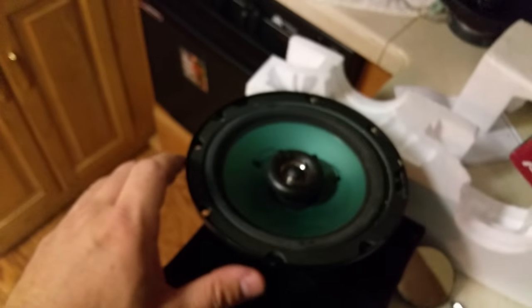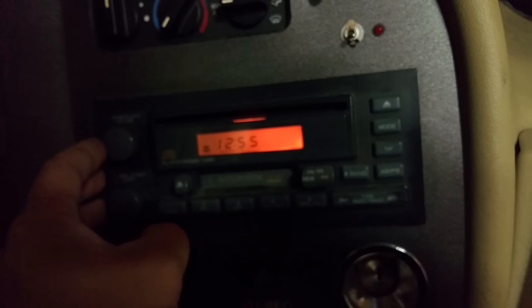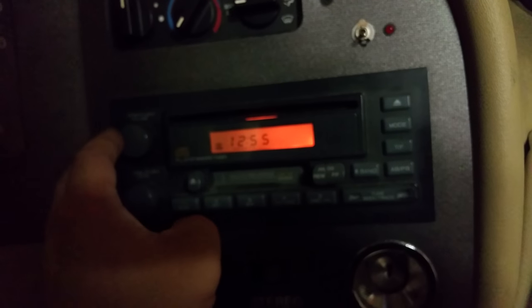They sounded really muddy and didn't have a whole lot of treble to them. So I'm going to show you a review and see if you can hear the difference through my phone speakers. This is probably a 2000 model factory Chevrolet stereo system. I'm going to play the factory speaker and then switch to the Pioneer to see if you can hear a difference. Hopefully this works.